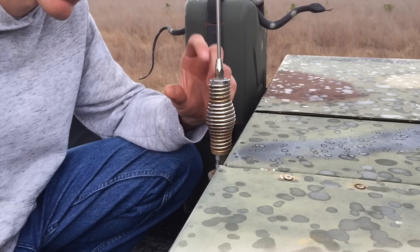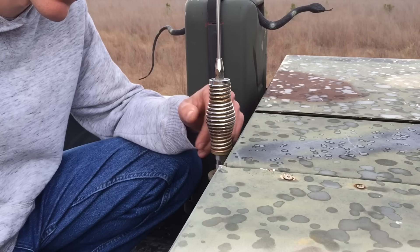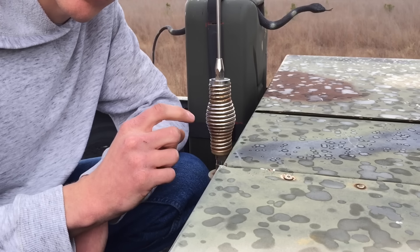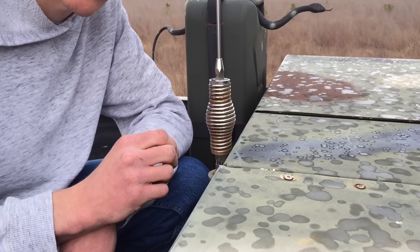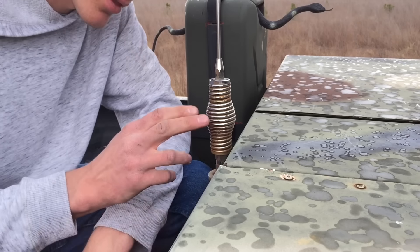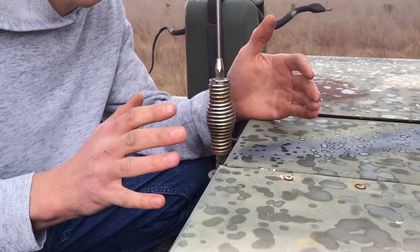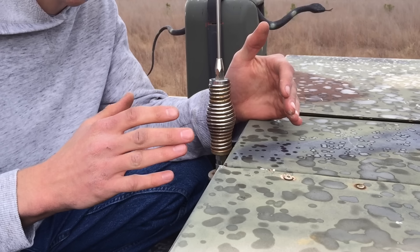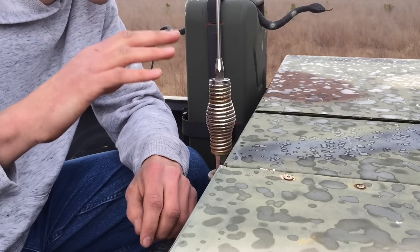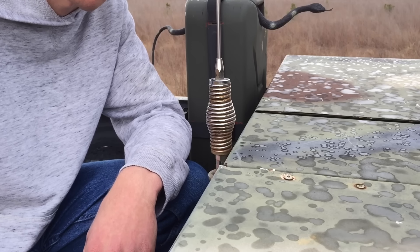If you're getting a higher SWR reading in channel 40 than in channel 1, your antenna is too long and you need to shorten it. If it's too high in channel 1 versus 40, you need to lengthen the antenna. Use very minor increments when tuning — one of these washers will be more than enough to make a significant difference. The difference between channel 1 and channel 40 on the scale of wavelength is about three and a quarter inches, so very small increments will be more than enough.